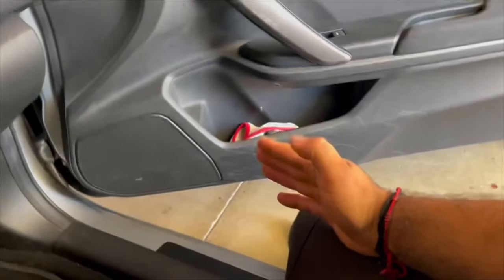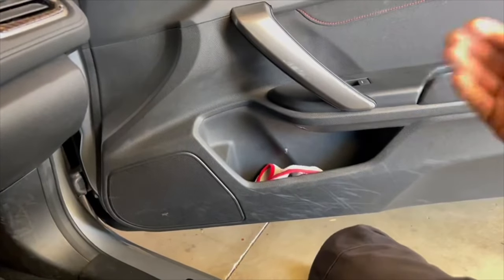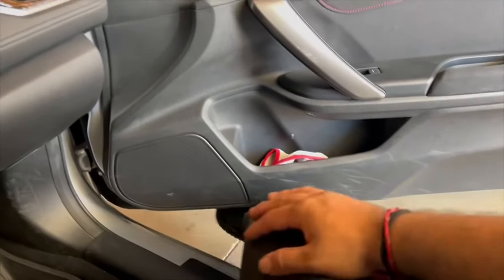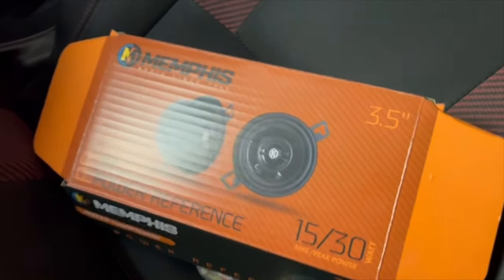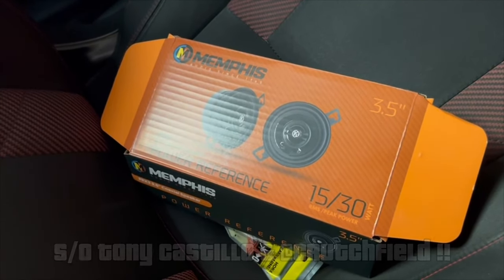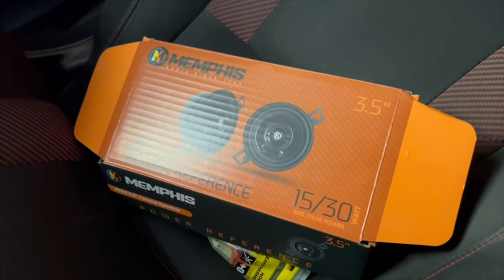Right now we're going to do the center one first, which is the easiest, and then the door ones, which take a little more time because you need to take off the whole door panel — a couple of screws and then just yank it off, a couple tabs here and there. I got the center one on Crutchfield. Shout out to the homie Tony Castillo — you guys probably watch him. I watched his video a while back, then another guy's video about upgrading all the speakers.